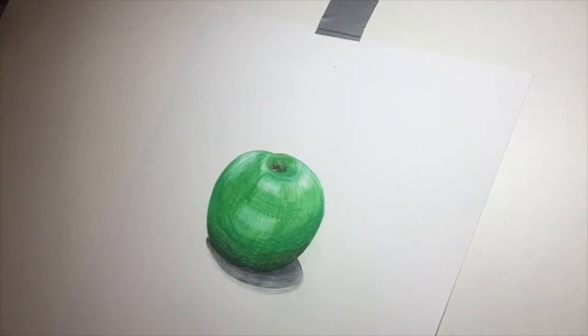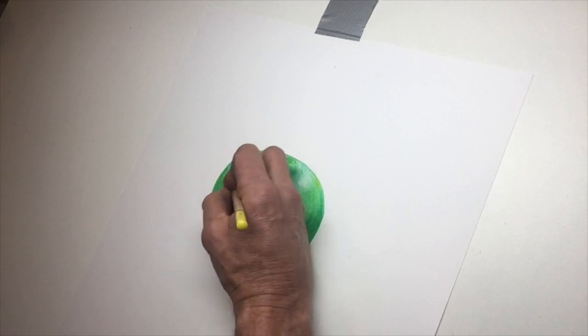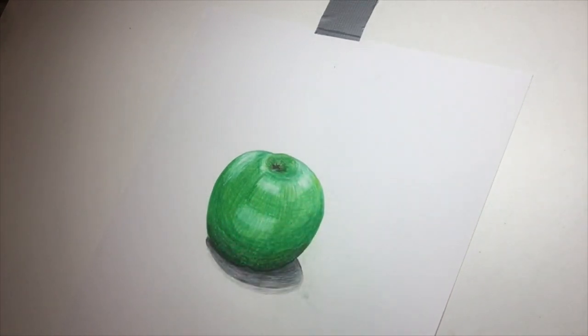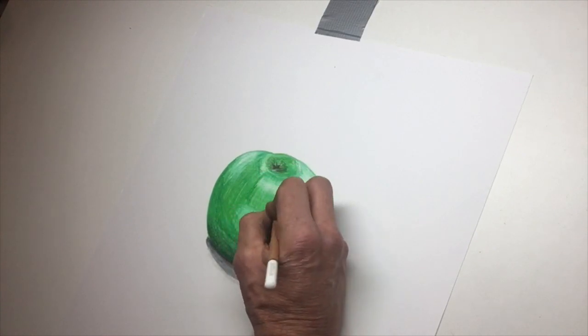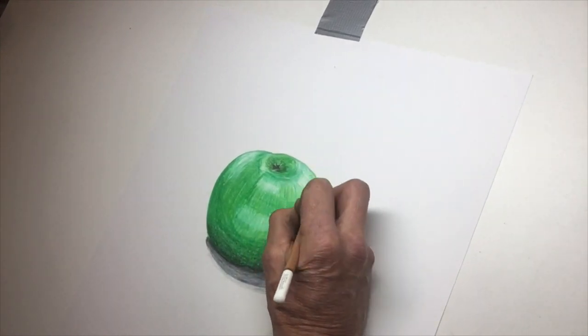I've almost finished. You can see the apple is standing out from the page with all the shading at the bottom — much darker at the bottom, semi-medium light in the middle, and much lighter at the top. Keep adding colour, keep going over the top. I'm using yellows and greens and white. White is very good for blending, and it's really important that you try to blend the colour pencils. Just keep trying, keep going over the top of it — don't be afraid to be bold. Keep adding more layers and keep trying to bring the picture alive.